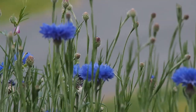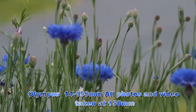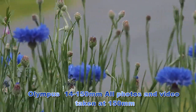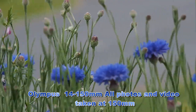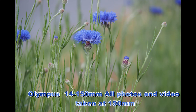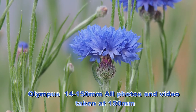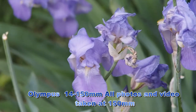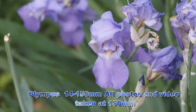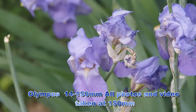This is the original Olympus 14 to 150. I'm going to be testing all the images at 150 millimeters to see how sharp this original lens is. We're also going to be adding a little off-camera flash as we check the focus of this lens at 150 millimeters.